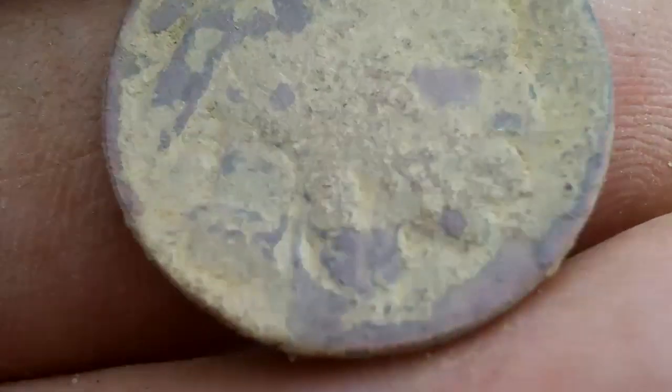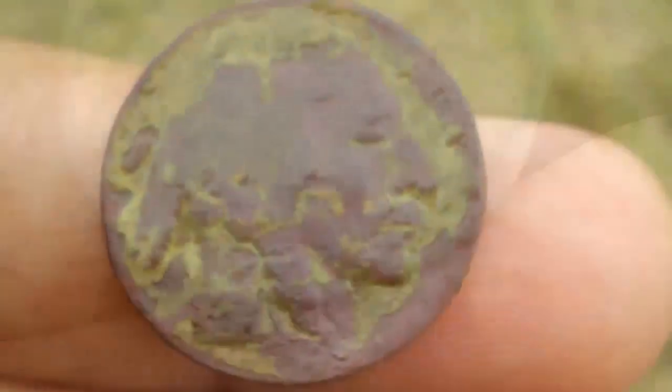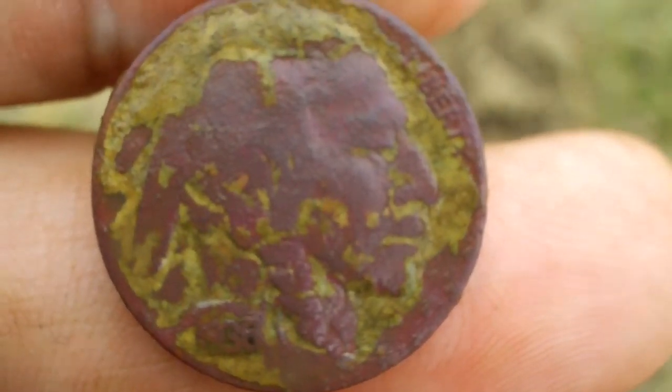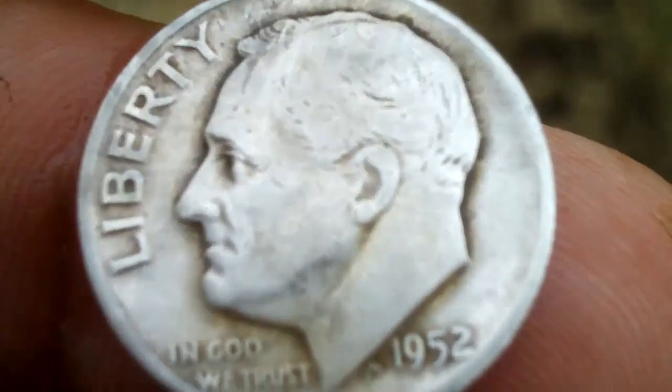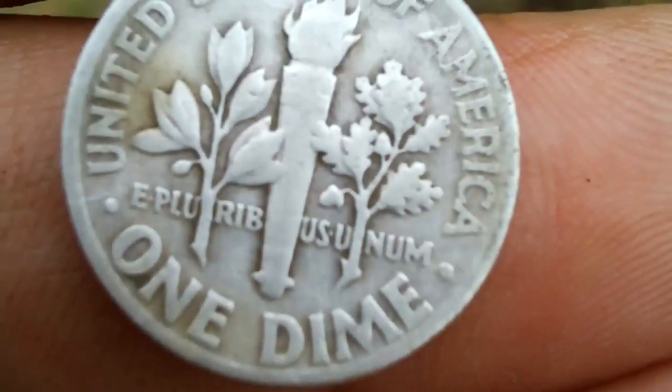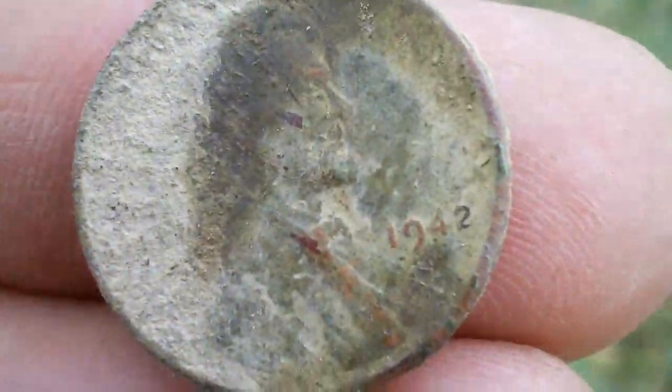It's a buffalo nickel! Let me clean this one up a little bit and see if we can get a date on it. It looks like a 1936. I also cleaned up that silver dime a little bit — man, isn't silver beautiful? Can you see where I just dug that wheat cent? If you're having a tough time spotting it, I did a good job putting the plug back. It's a good day for wheats — got another one, 1942.